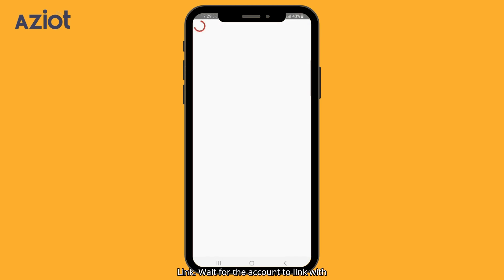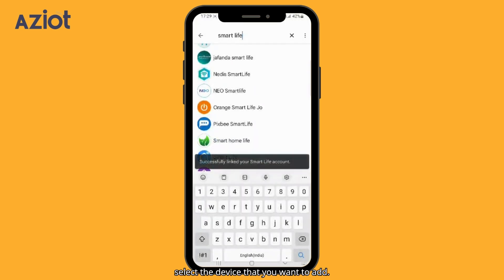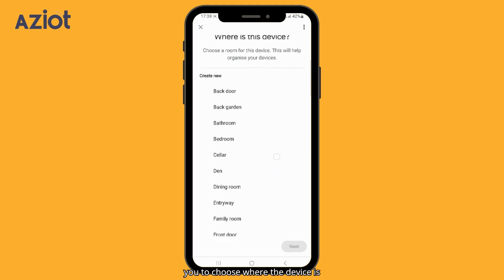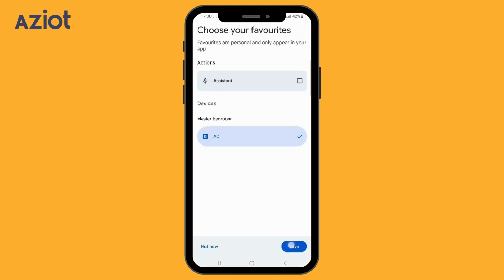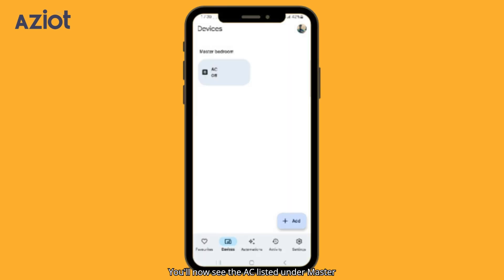Click Agree and link. Wait for the account to link with the Smart Life app. Once it's linked, select the device that you want to add — in this case, we'll select the AC. Click Add to Room. The app will prompt you to choose where the device is located; for example, we'll select Master Bedroom. Click Next and then Save. At the bottom, click on Device. You'll now see the AC listed under Master Bedroom, showing its current status as Off.